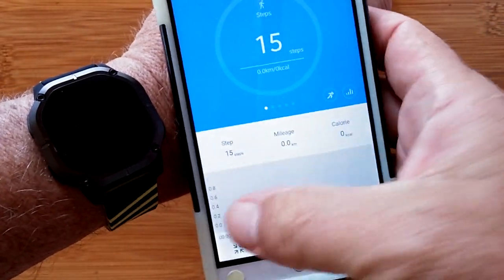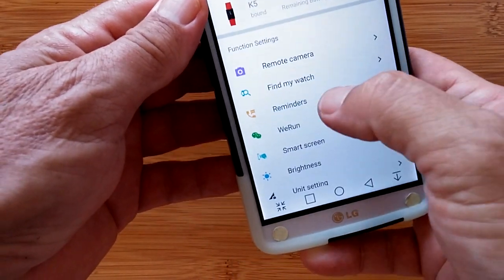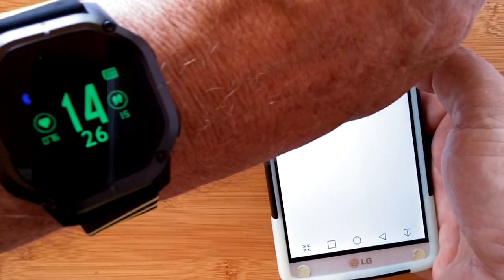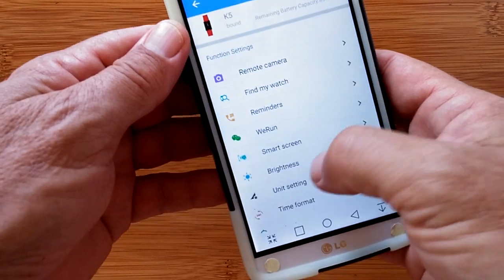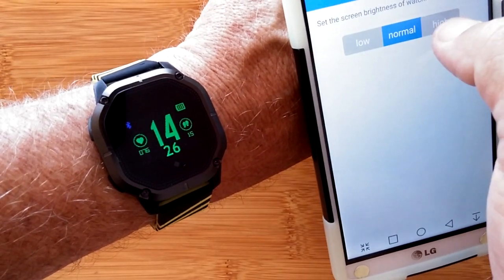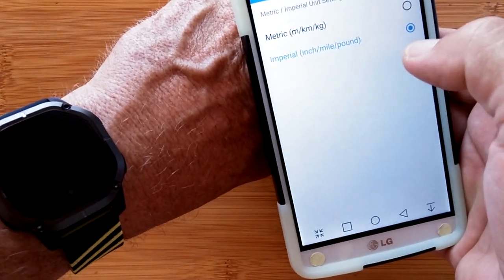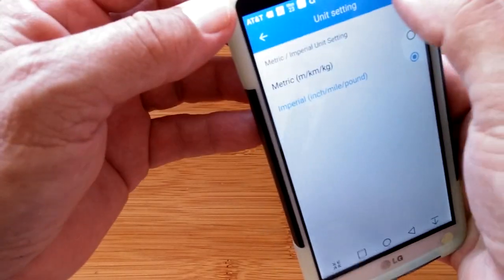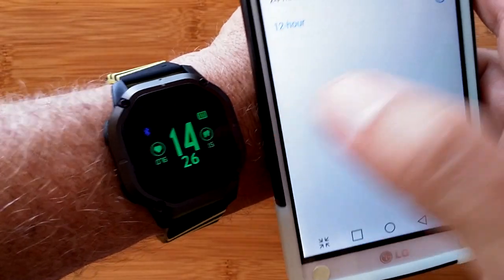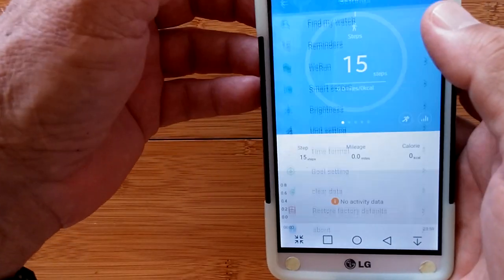You'd have a whole bunch of activity that you can track over time as well. When you tap the settings, you can put in your personal information, do the remote camera thing, find-it reminders, tether, and run the smart screen — lift your wrist to see illumination — or you can turn that feature off at night while sleeping. Overall brightness is on high; you can switch to normal and low. You can do metric or imperial units. And time format — we can switch to 12-hour am/pm. Save it and now the units update. So we've got the am/pm capability here. A pretty nice app as well that goes with this thing.